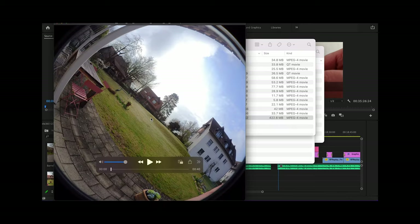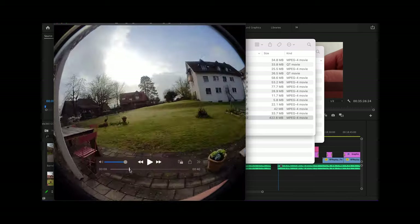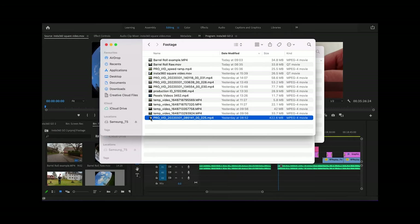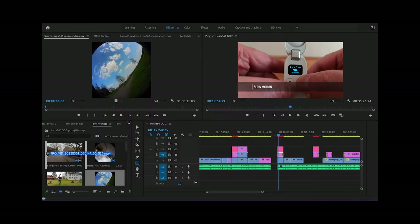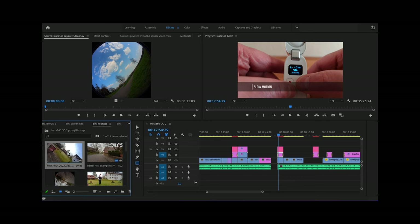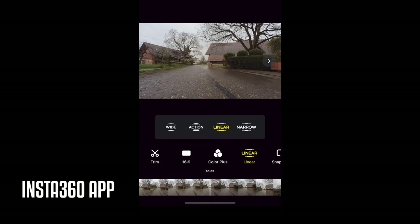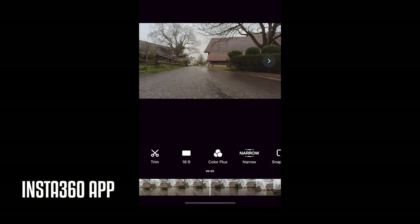But when you're using pro mode, what you get is this square video. You can actually use this video, but most likely you're going to want to set the field of view, add stabilization, and maybe add some keyframes. To do those things, you're going to need to use the Insta360 app or the Insta360 Studio. Bear in mind that Insta360 Studio does not currently allow you to add keyframes.